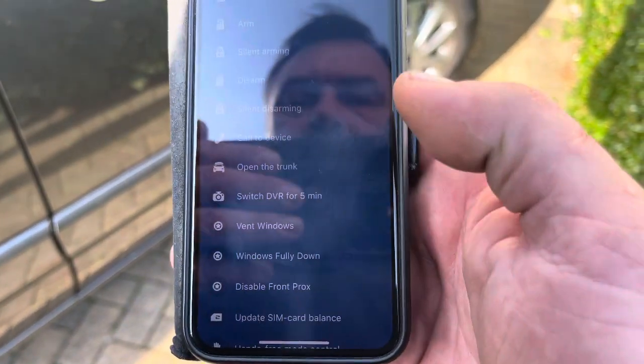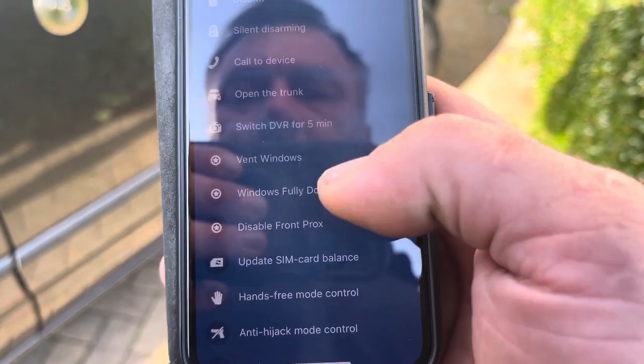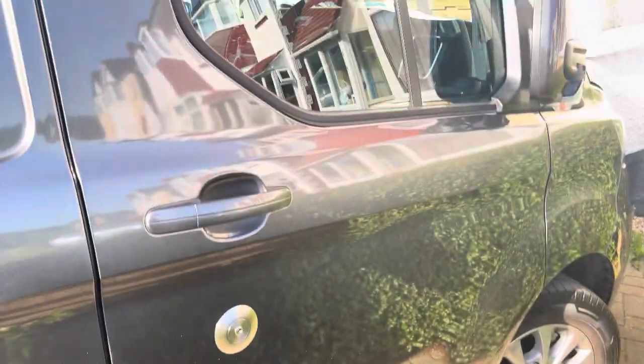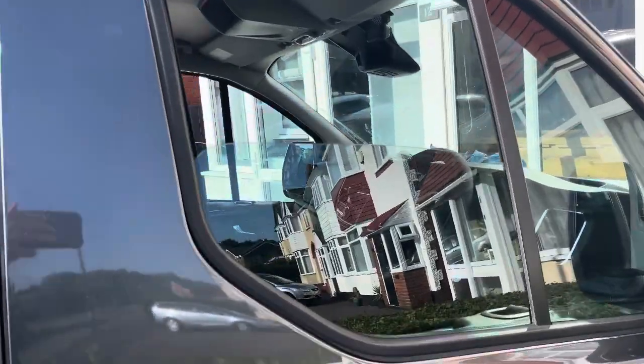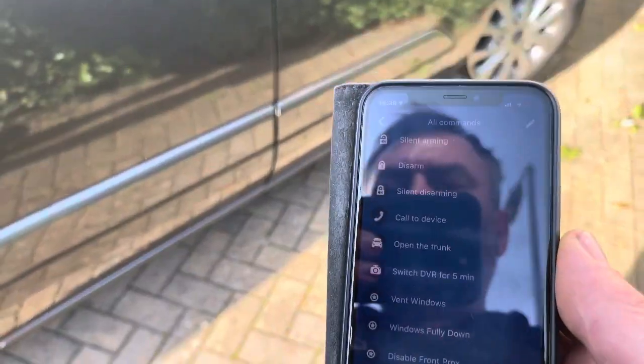I'll show you another button I've added. You can either vent the windows about five inches or put the windows fully down. If I execute this command — so just one little vent first — it does the whole lot. The van is still locked and secured.